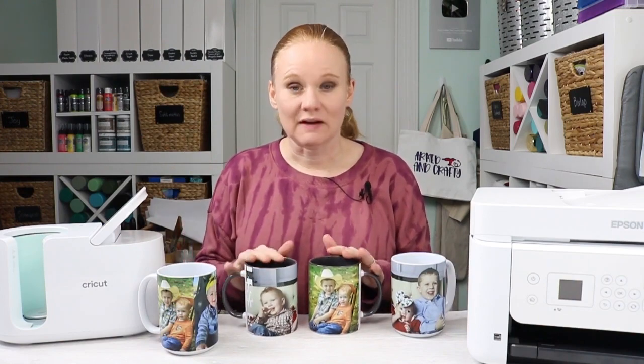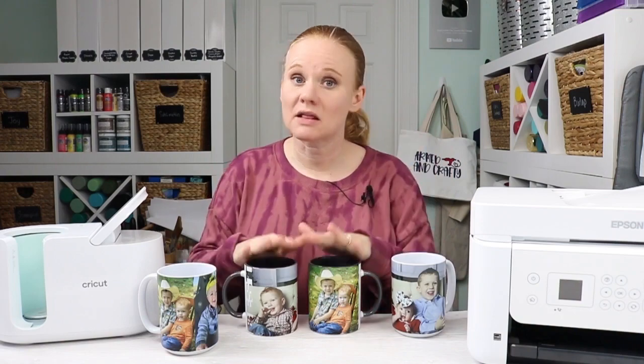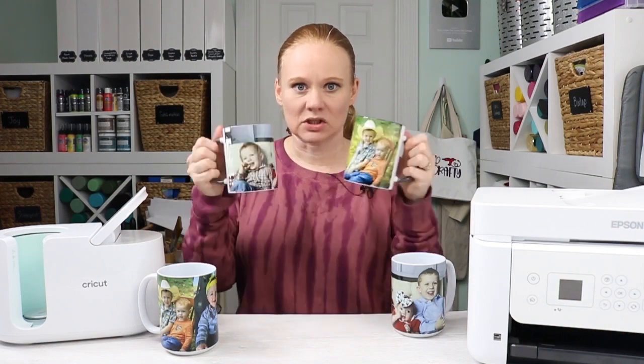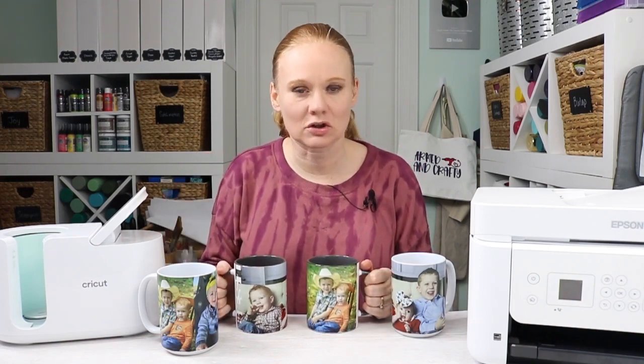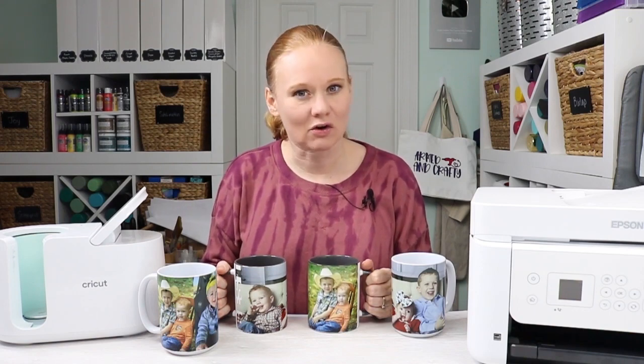I hope this helped you. If you have any questions about making photo mugs, sublimation, or the mug press, drop them in the comment section. If you liked this project, please give the video a thumbs up. Head over to our YouTube channel and hit that subscribe button — we have videos every single week about your Cricut, sublimation, and all kinds of other crafts. Thank you all so much for joining me today, and I'll see you next week. Bye-bye.